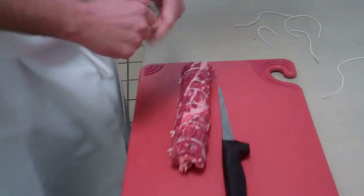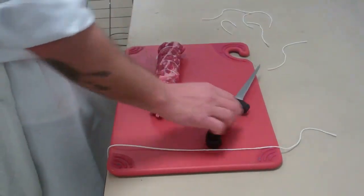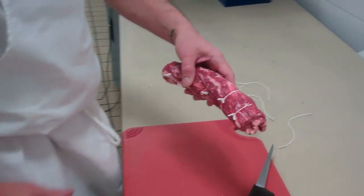There we have it. Trussing. Good times. Then you can cut in between each piece.